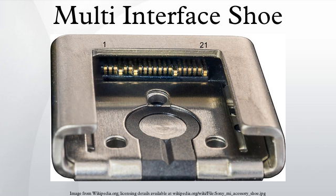The first cameras to use the multi-interface shoe are the SLT-A99, NEX-6, NEX-VG900, NEX-VG30, DSC-RX1, and DSC-HX50. It is also used on all newer cameras including the ILC-A series and ILC-E series. In 2014, the Hasselblad HV became the first third-party camera to support the multi-interface shoe as well.